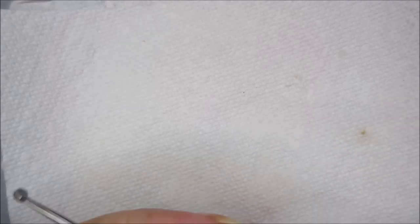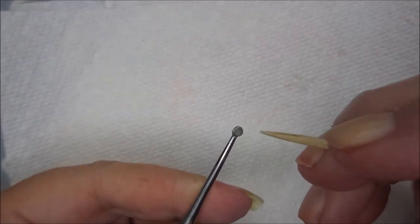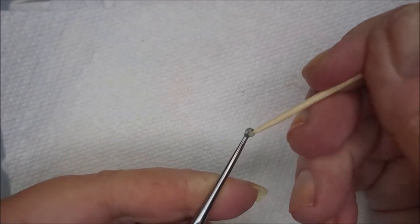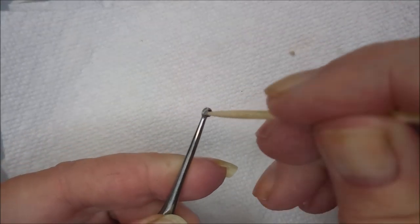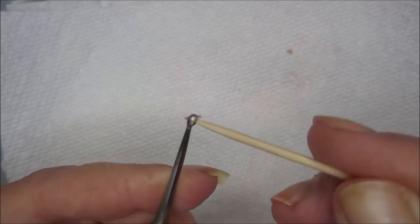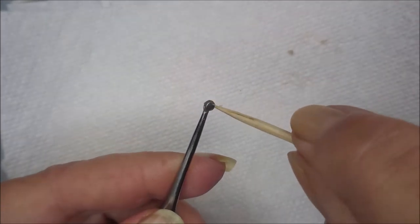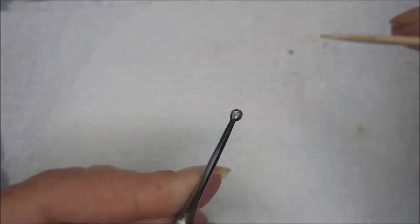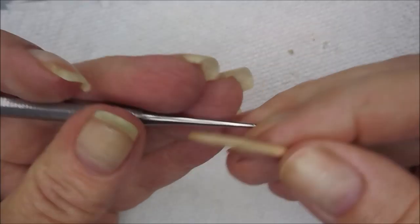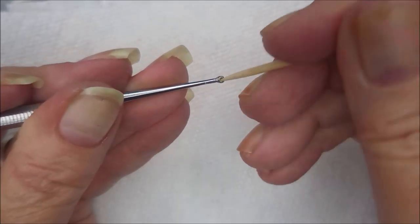I want to show you how I clean this tool out. I normally do this under running water and take a little toothpick — look at that funk! It's like cuticle residue. You can get most of it out with a toothpick, then I normally scrub mine with a nail brush and some soap and water. It's the same on the other end — you can get the toothpick into the little cup.